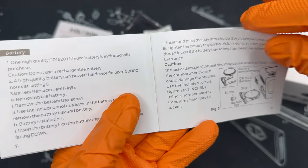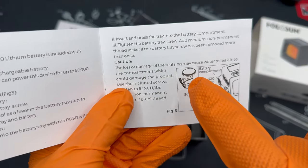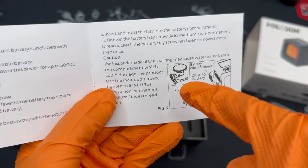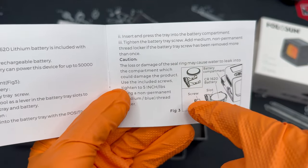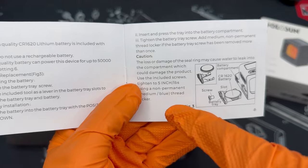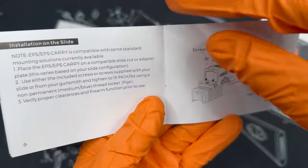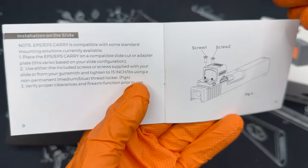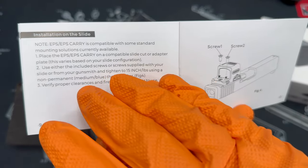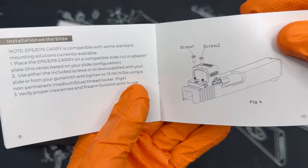I wanted to touch on the battery compartment, which is quite interesting. It has a seal ring, so you need to be very careful that it doesn't get lost or damaged. The battery compartment needs to be tightened with a torque wrench to at least 5 inch-pounds, using blue Loctite or thread locker. When installing the optic itself, you should be right around 15 inch-pounds, and again use blue thread locker to make sure it doesn't wobble off.